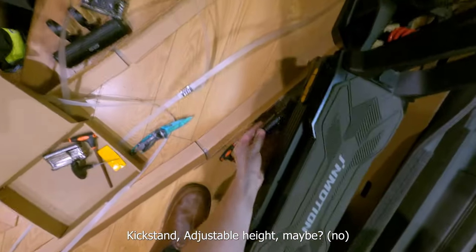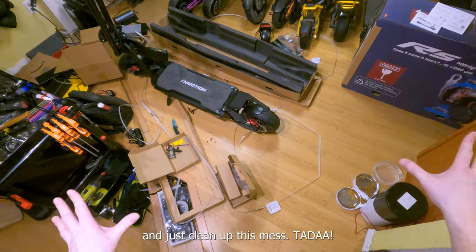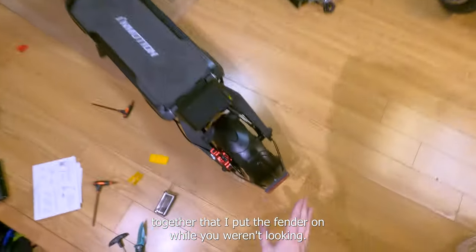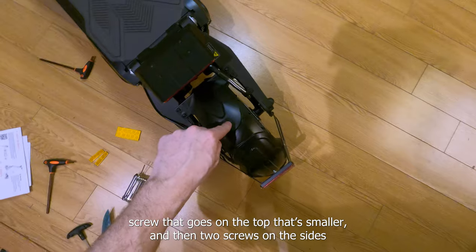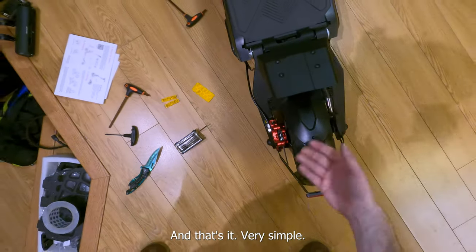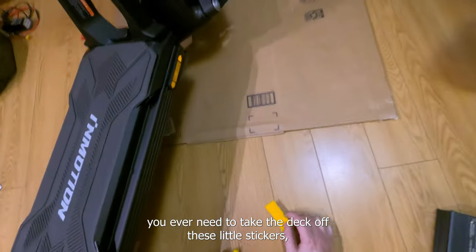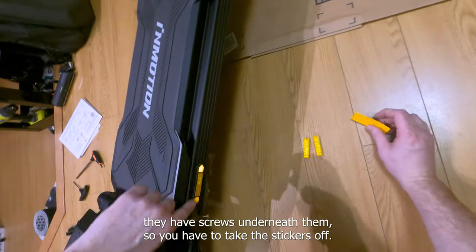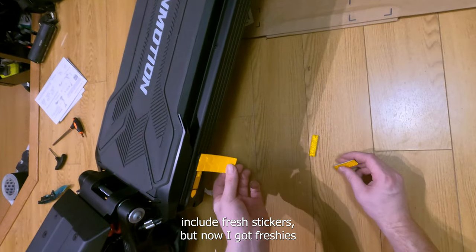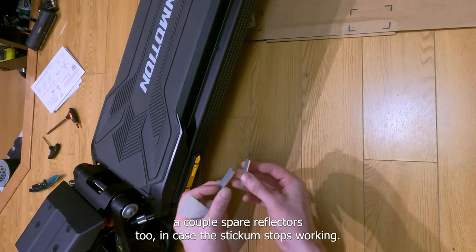Taking this thing out of the box — it is so heavy. Okay, kickstand — adjustable height, definitely a redesign, much better kickstand. I also put the fender on while you weren't looking: just one screw on top and two screws on the sides, fit on with the included tool — very simple. I also realized the included reflectors are in case you ever need to take the deck off — the screws are underneath stickers. Now I have fresh spares, which is great.